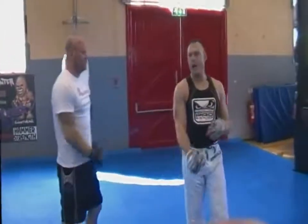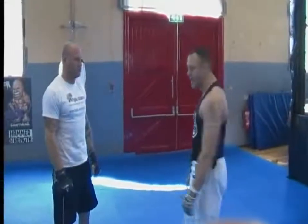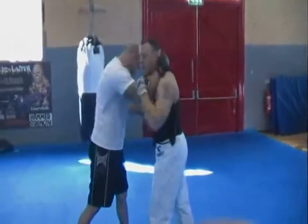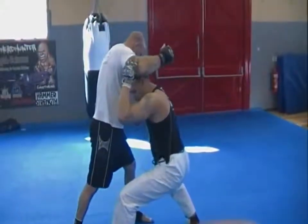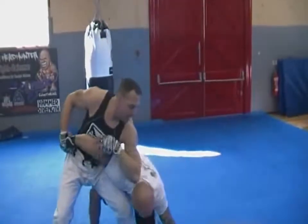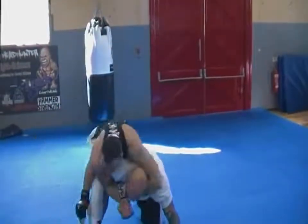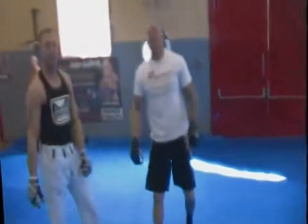It's a bit like an arm drag in a sense. You're pulling around and down, a spiral motion to the mat. Once again, we're in there — pop, drop. I'm here now, strong in the hips. Push up and over. Secure this arm, down and round. Step round. Here's the seatbelt. Rear naked choke. Again, plenty of options.